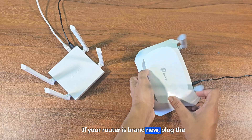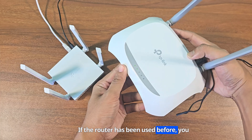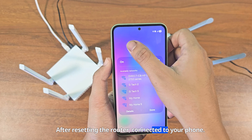If your router is brand new, plug the adapter into the router and connect it to the phone. If the router has been used before, you will need to reset it. After resetting the router, connect it to your phone.